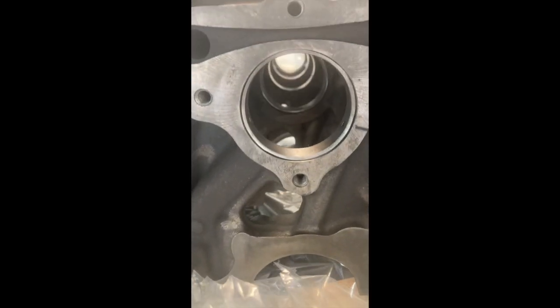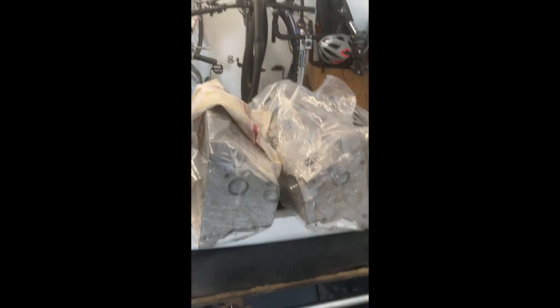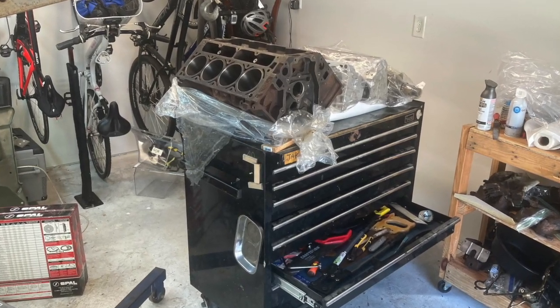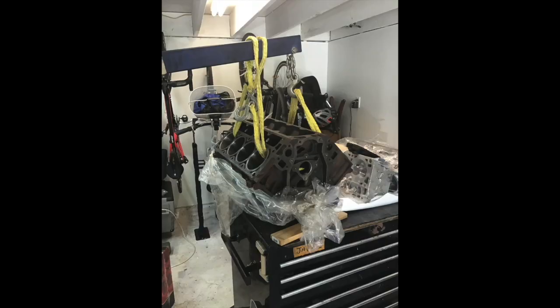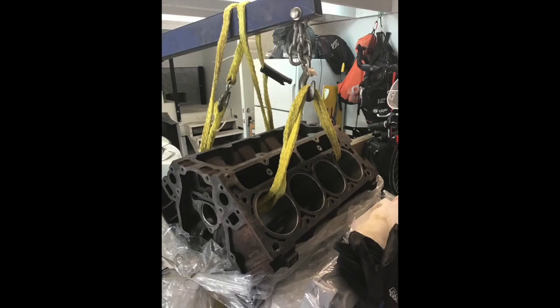Simmons did a light hone of the cylinders, decked the block and the heads, put the cam bearings in, and polished the crank. They also cut new valve seats and did a head job to make everything ready to go. Everything came out clean and ready to use. When it got home and the build wasn't ready to start yet, a critter sprayer was used to lightly coat everything with WD-40 to keep air off while waiting.